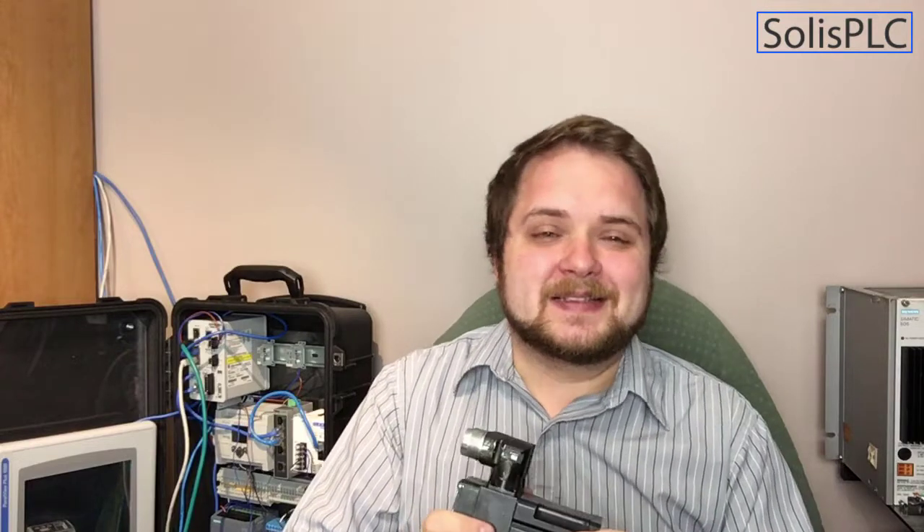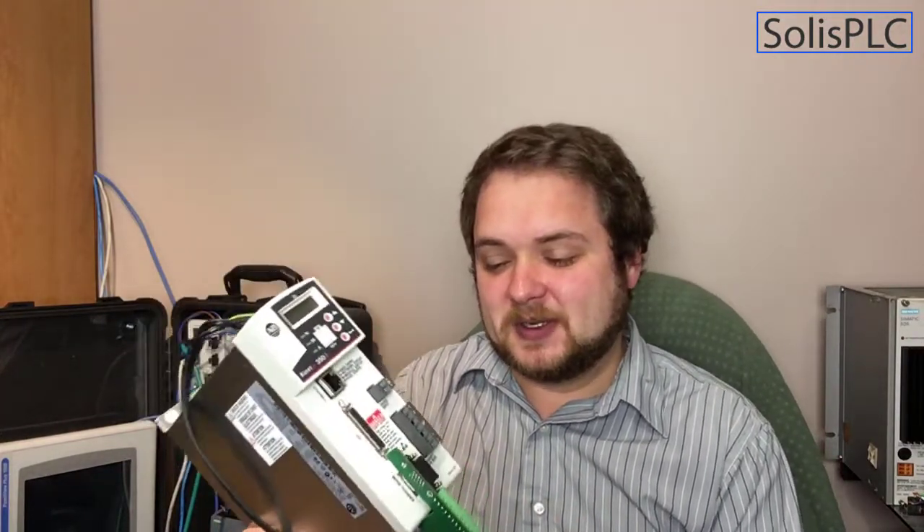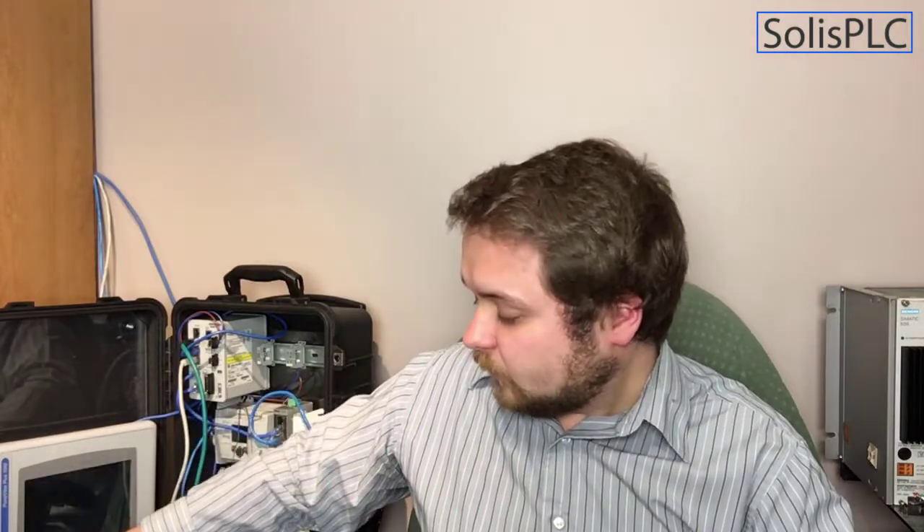A very cool purchase that I was trying to make for quite some time but couldn't find the right price is this MPL motor. These servo motors are quite expensive from Rockwell directly and even on eBay — they can be up to $1,000. It's a very small motor, but it's really good to practice motion applications, which I believe are the most complex thing in control systems. I want to practice motion commands at home and work with some of the newer drives. I have experience with the Kinetix 6000 series, but the Ethernet-based Kinetix 350 is somewhat new to me. I've already played with it last night, but it's been a challenge because CIP motion is a little bit different than what you had with the Kinetix drives that go over the Sercos nodes.